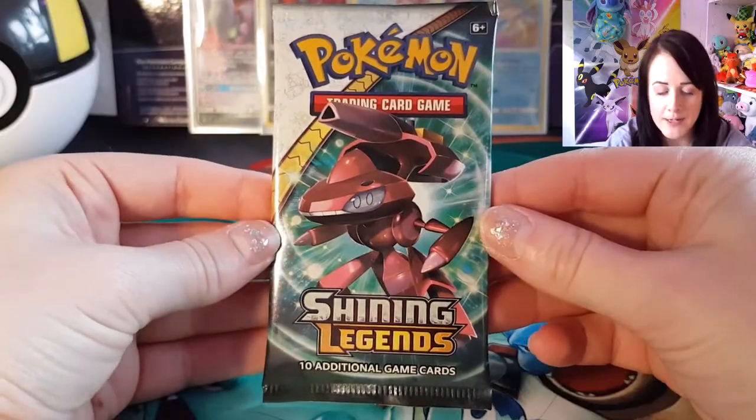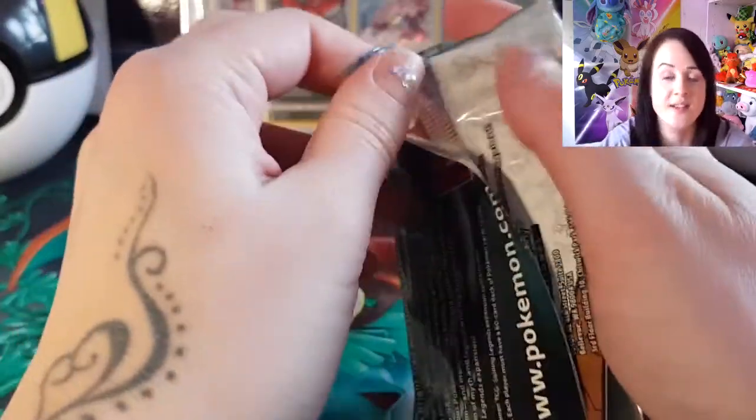Last pack already. I so want to open more Shining Legends. I might just have to go and buy some anyway.